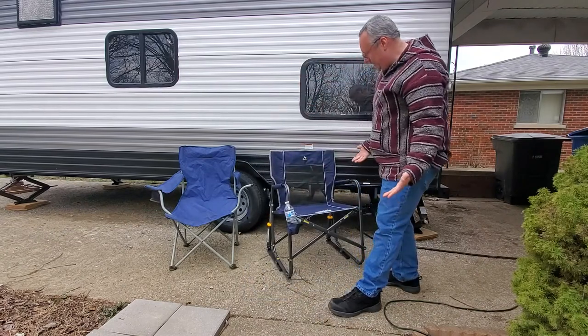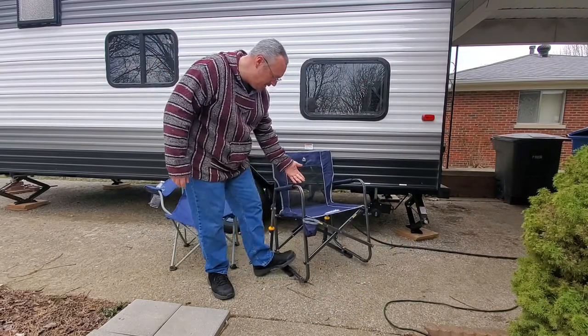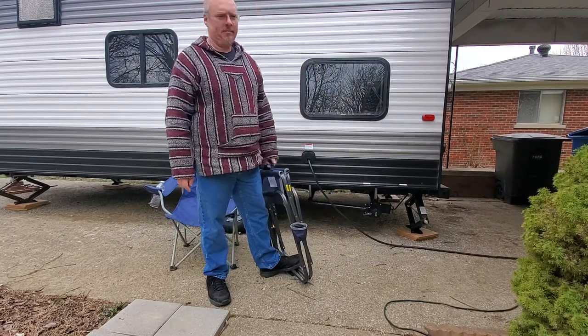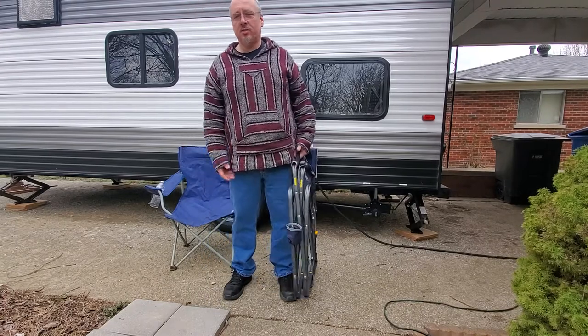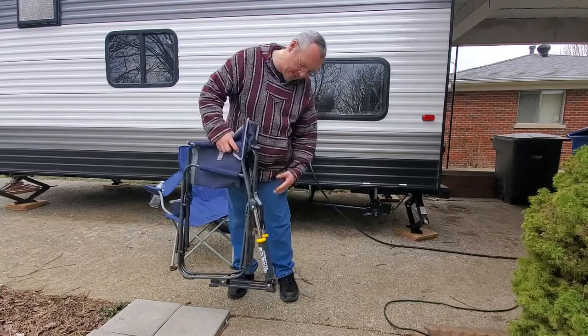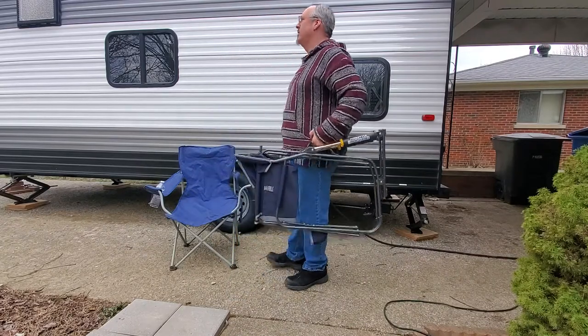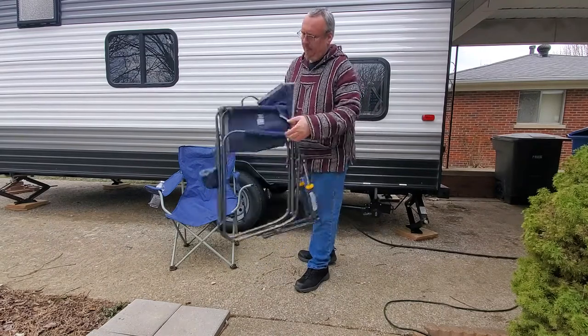To fold it up: put your foot down, grab the handle, and just lift up — you're folded. They give you a handle there so you can just grab and go, but they also give you a handle in the back which gives you a little more ground clearance, and you can just carry it right to your truck. Pretty cool.